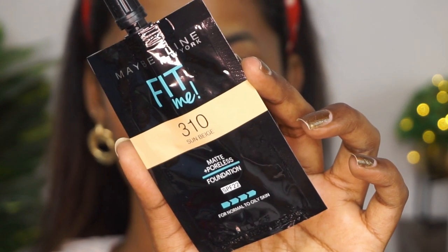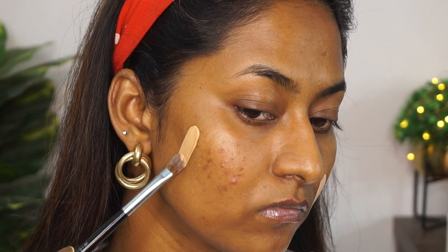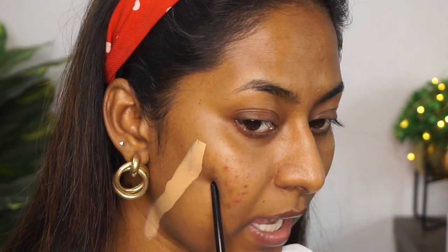Then I have shade 310, called Sun Beige. This is more of a medium to tan-ish sort of shade, and this one also has a lot more peachy golden undertones to it.